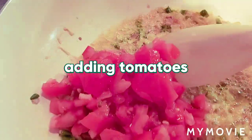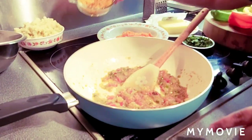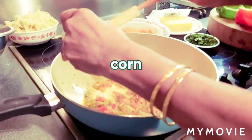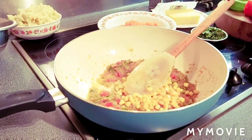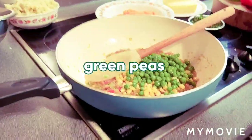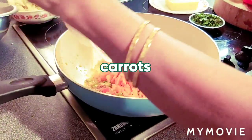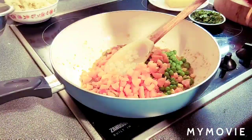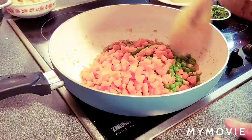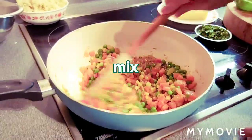The onions are done. I am adding tomatoes. Tomatoes also need to cook for another two minutes. My tomatoes are done. Now I am adding sweet corn, green peas, and the carrot. Mix for two minutes.